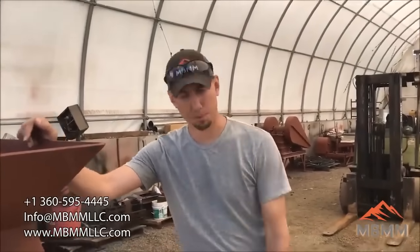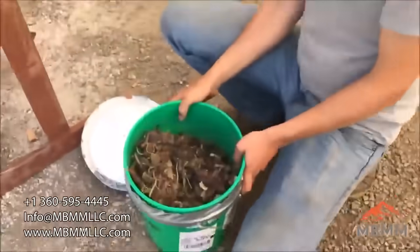Hi, my name is Jason with Not Baker Mining and Metals, and today we're going to run a sample of this stuff here that one of our customers sent.